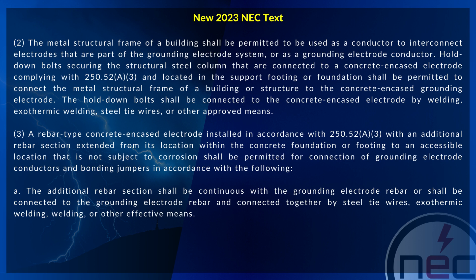Hold down bolts securing the structural steel column that are connected to a concrete encased electrode complying with 250.52(A3) and located in the support footing or foundation shall be permitted to connect the metal structural frame of a building or structure to the concrete encased grounding electrode.